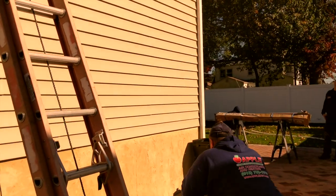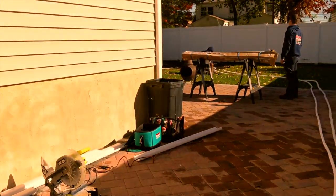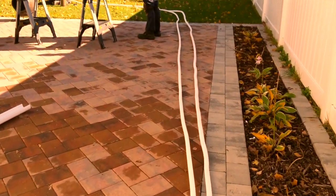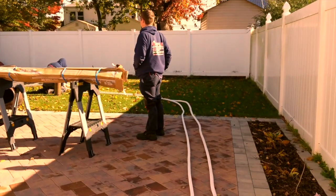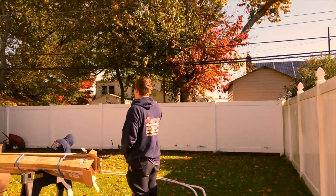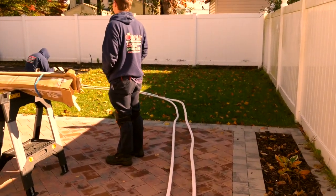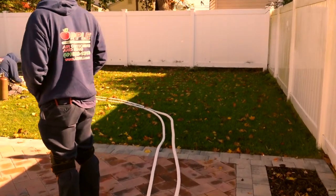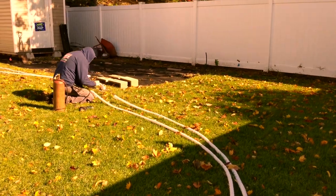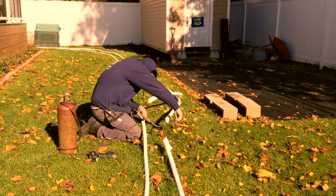Alright guys, hard work getting it done, trying to get it knocked out. Right here is the piping to connect everything. Since my system is on the other side, you can see I need a lot of piping. Right now they're just tapping into it — the connections get longer — and that's how you get it done.